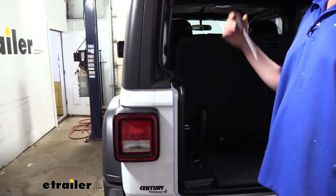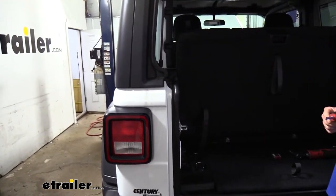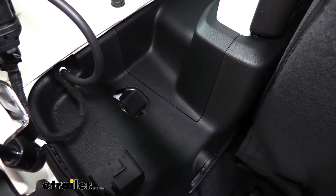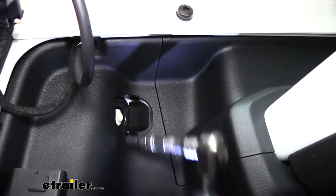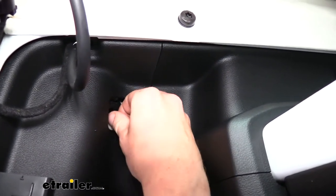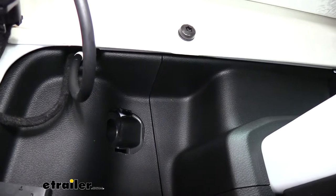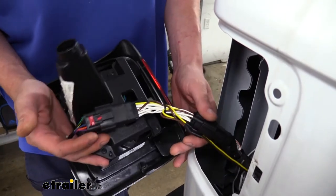I recommend opening the glass and your swing-open door. There's a cover on the inside that hides the hardware we need to take off to get the assembly out — it's located inside just behind the tail light assembly. Use a flat-bladed screwdriver to poke in there and pop this cover up. Inside you'll have a plastic bolt with a 10mm hex head, so use your 10mm socket to remove this bolt. It doesn't really need to come all the way out — if it's flopping around you can let it sit. Then just pull the assembly right out.